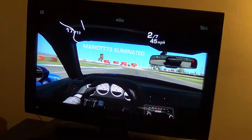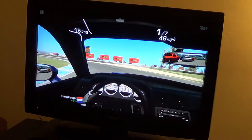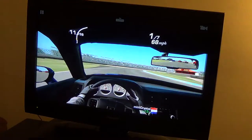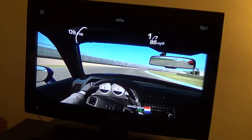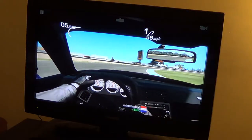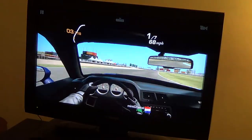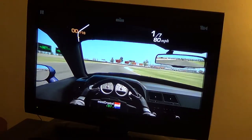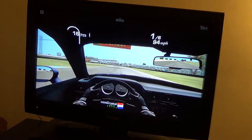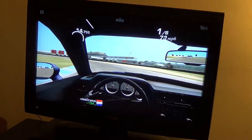I'm just going to drive like crap — I don't care, because I suck. Braking really late. You know, like I said, it looks really nice on the TV.